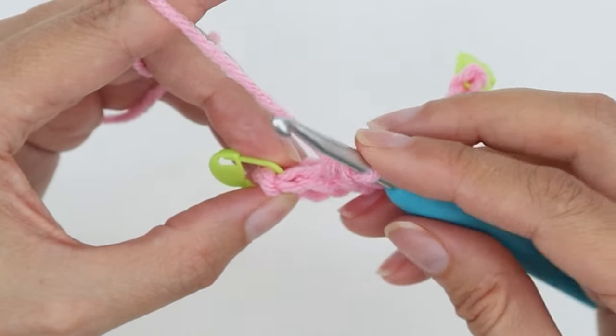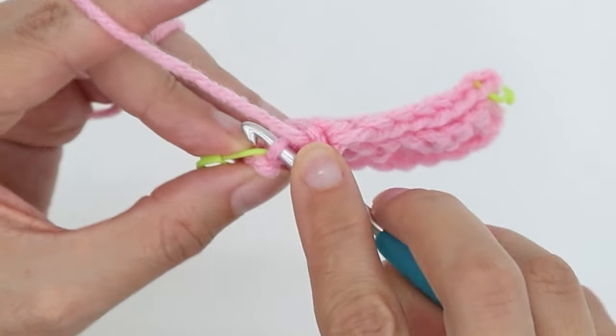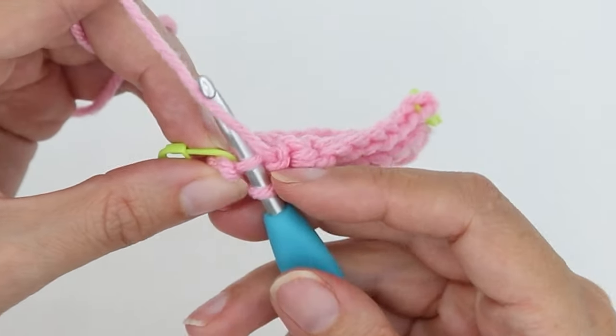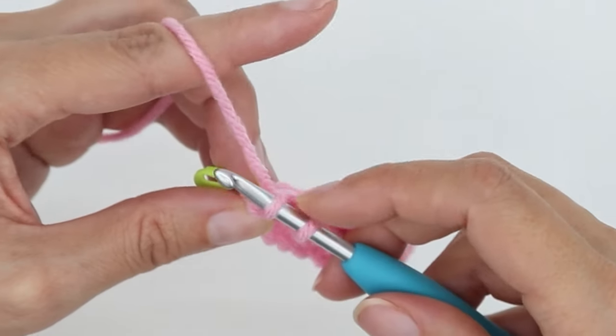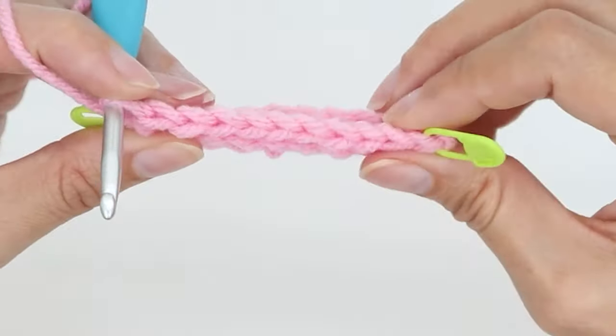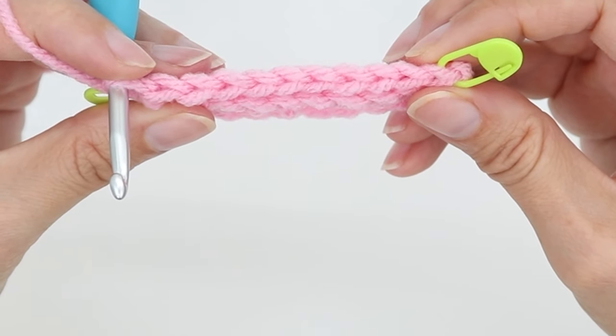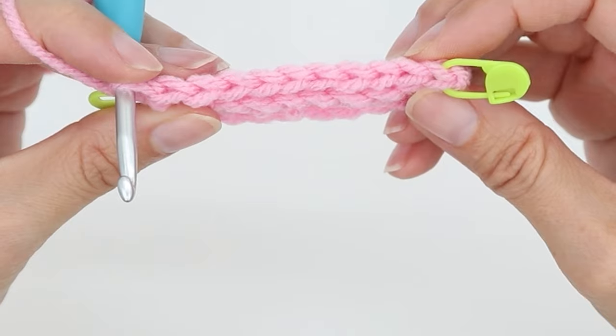I've been marking my stitches, so my last stitch right here has my marker. Back loop only, yarn over, pull up a loop, yarn over, go through two. So I've completed the row. My swatch has ten stitches, so I'm going to have ten stitches in each row.